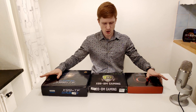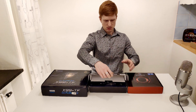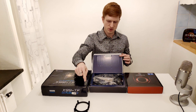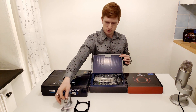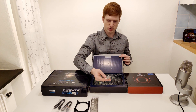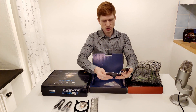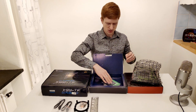Now you can see all the boxes. Let's open one and take a look inside — I'll start with the Huanan GX99M. In the box we have a mounting adapter for AM4 coolers on the LGA 2011 platform, which I really wanted since I have a few AM4 coolers but no such adapter. We also have two SATA cables, an IO shield, screws for mounting the adapter, and a manual — though the manual is in Chinese, so I'll skip it.